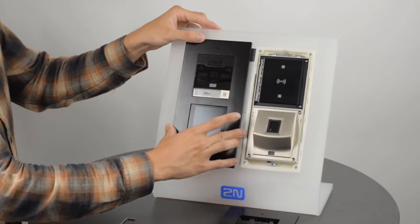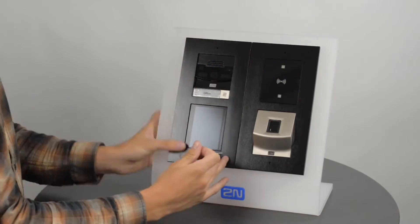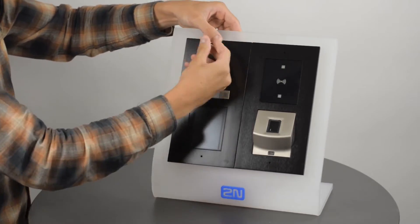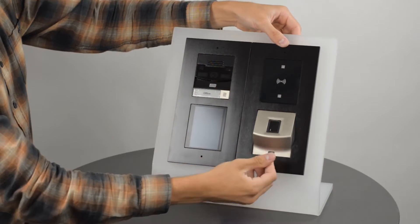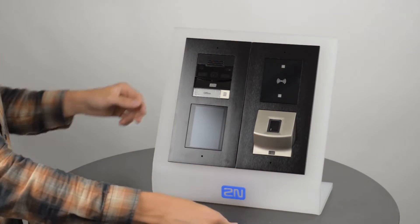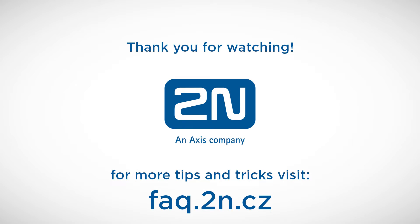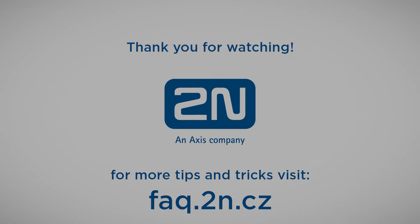Mount both frames and tighten them. And that's it — you've successfully installed two two-module frames. Thanks for watching, and I wish you a pleasant experience with 2N products.